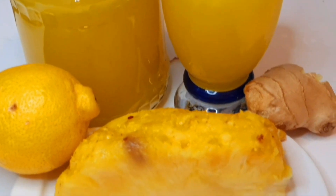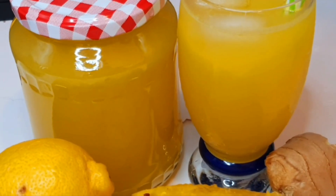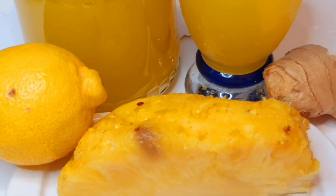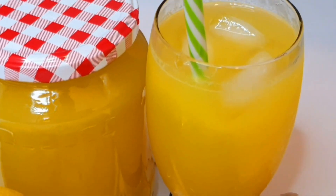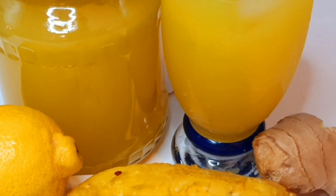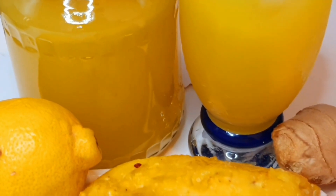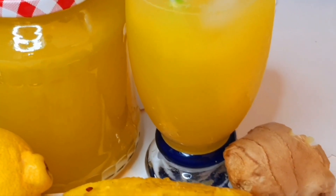Hello beautiful people, welcome back to my channel. I am Precious and today we are going to make special pineapple ginger juice. After watching this video you will always want to prepare your own pineapple juice at home. I'm not going to the store to buy because this is so fresh, it tastes very special, and it doesn't have preservatives. The process is very easy and the requirements are things you can get cheaply in the stores.